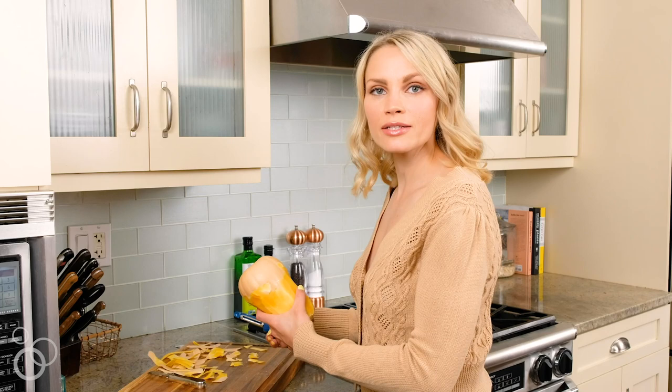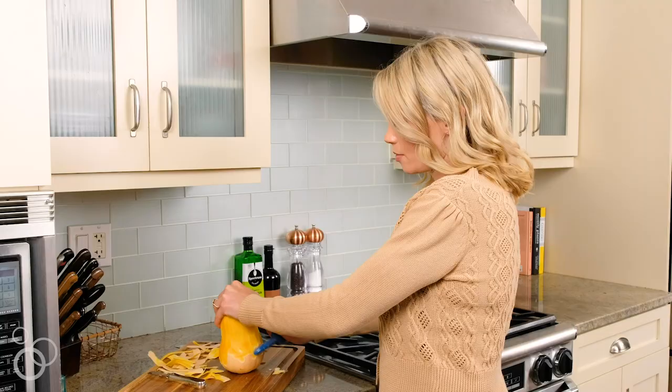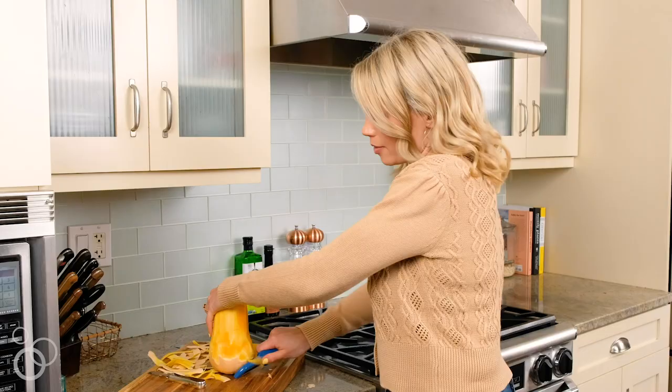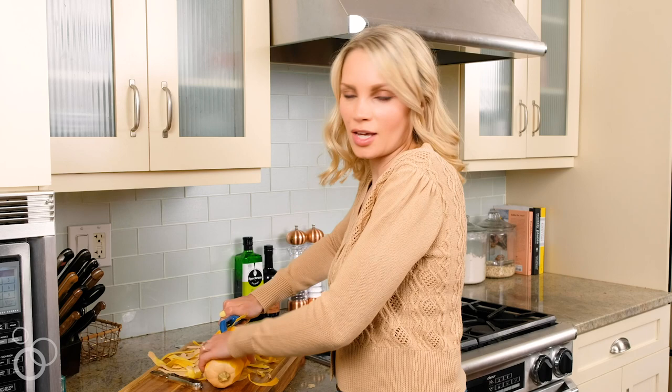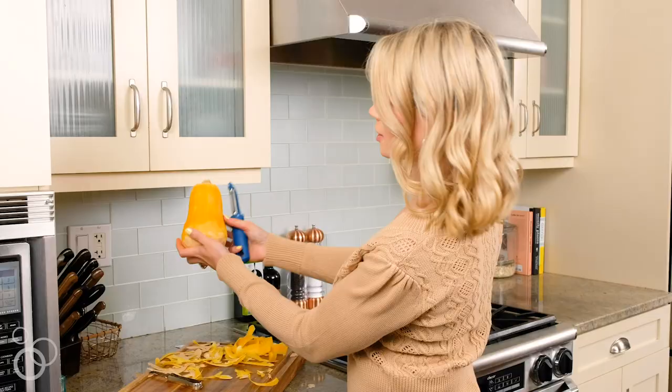It can get pretty slippery to grip, so sometimes I just like to set it down and go for it with my peeler. Don't worry, it doesn't have to be perfect — just do the best you can; you can always cut off some of the skin later. I'm going to go around the butternut squash twice just to make sure I can see all of the orange flesh. You can work the bottom of it as best you can. Looks pretty good to me.